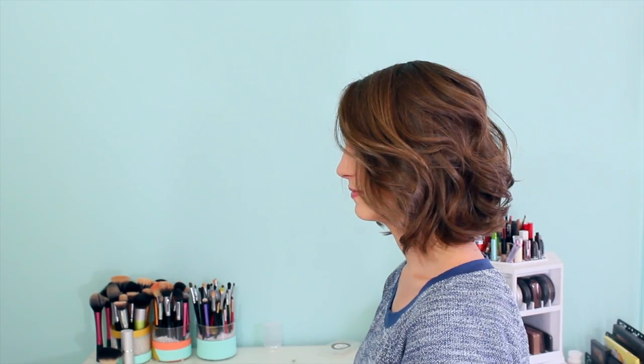Hey everyone, Kaylee here. Today we're doing curls on short hair and showing you guys how to get them without looking like Shirley Temple. A lot of my friends with short hair complain about that, so I wanted to help you guys out.